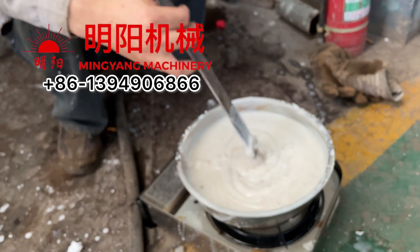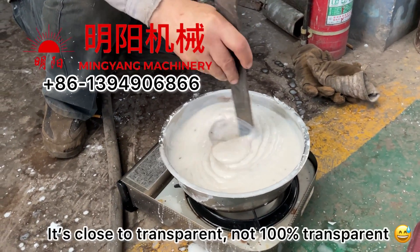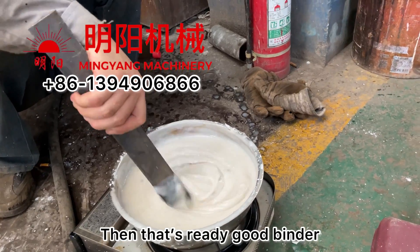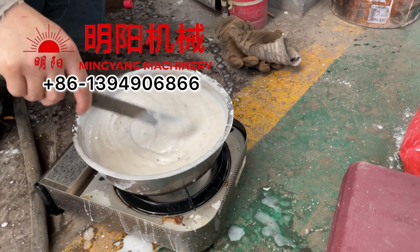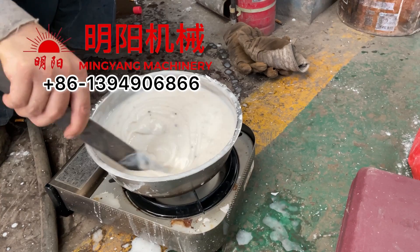It's not 100% transparent but close to transparent — when it reaches that point it will be ready. Then we put this mixture in as the binder and add water.